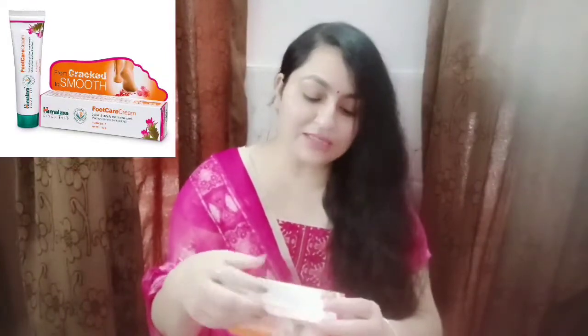This is Himalaya's Foot Care Cream — soft and supple feet in one week, moisturizes and soothes feet. That's all on the front packaging. So you get a tube of 50 grams, and the price is Rs. 120 only. If you are buying online, you can get an even bigger discount, making it totally light on the pocket — a totally affordable foot cream.